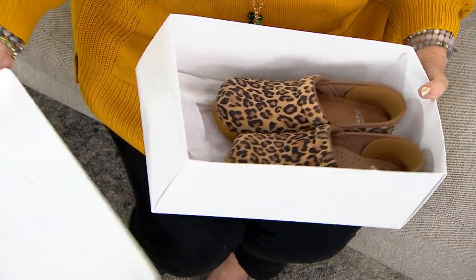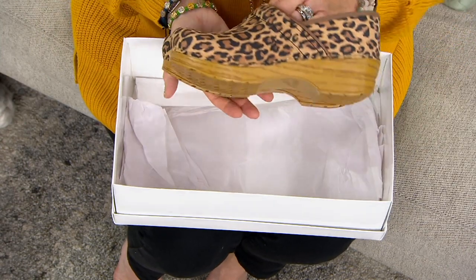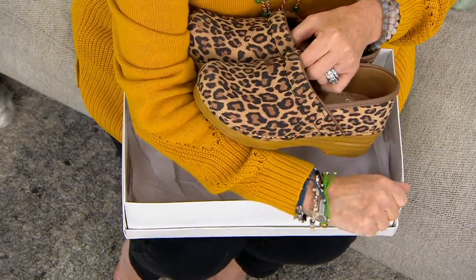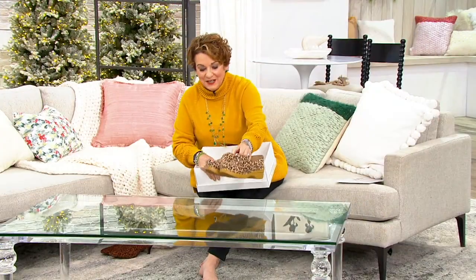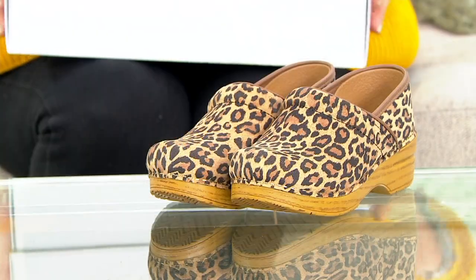We're shopping live and every shoe in the show is on free shipping and five easy payments. This is that classic clog that you know and love, and Dansko is shipping for free.